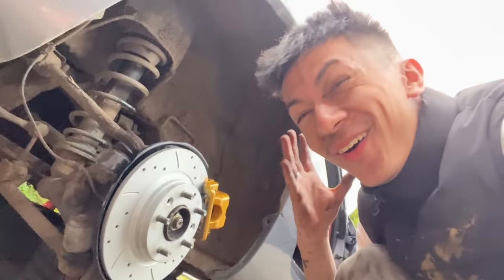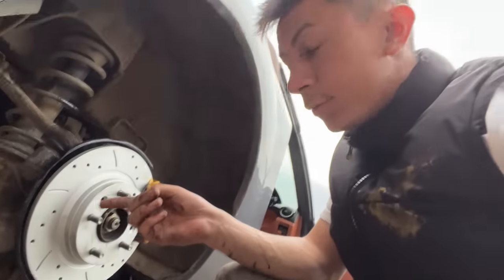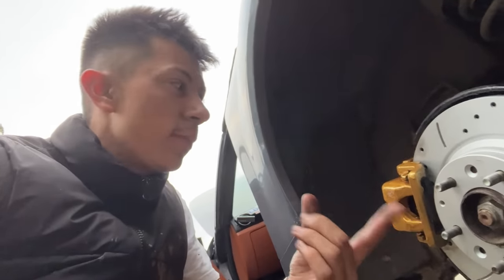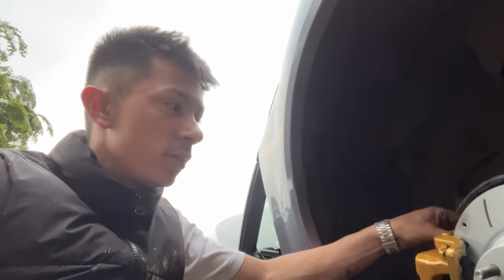After literally a couple of hours fighting with these seized calipers - they just wouldn't budge, unless you're the Hulk I don't see how you're compressing that piston, maybe it's just because it's old - but the new brakes are all on, they look 10/10 mate. We've just adjusted the handbrake and hopefully this all goes well once I've got the wheels on, or else I'm gonna have to jack the car back up. Very hard job getting the old caliper off and putting on the new one - we might have to bleed these as well.